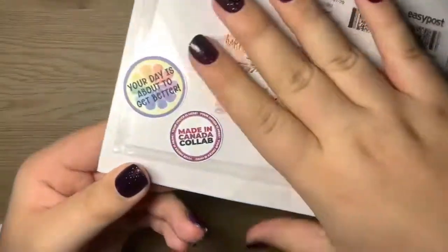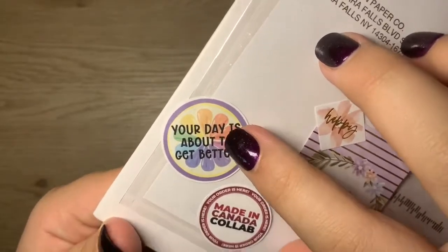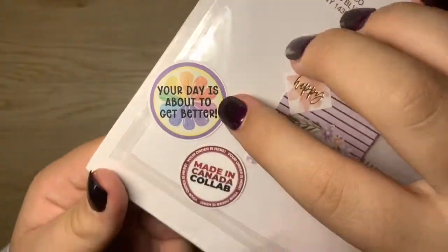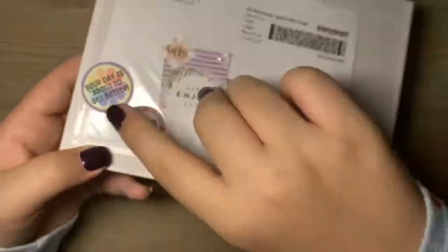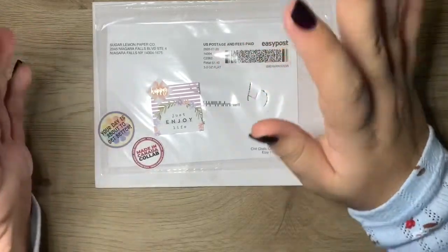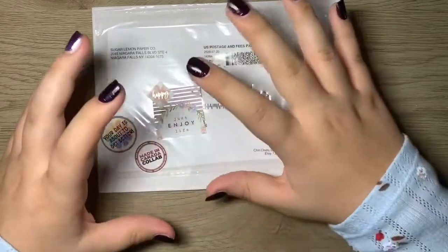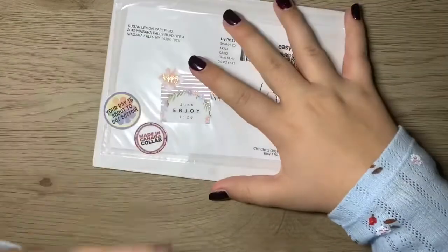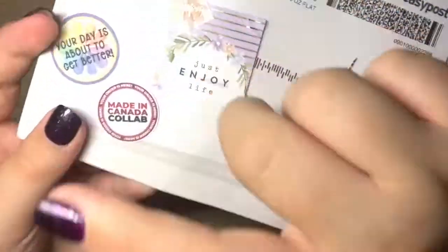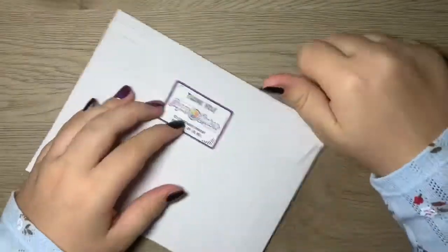I need to cover up my address real quick, but I just want to show you how cute this is. It comes with first this little sticker that says 'your day is about to get better' and it's their little Sugar Lemon Paper Co. background — it's like a lemon with a rainbow. They were running a made in Canada sale where a bunch of Canada Etsy creators did a sale together, and it came with a sticker that says 'your order has arrived.'